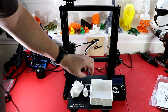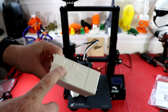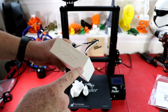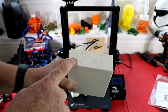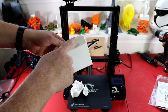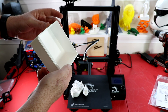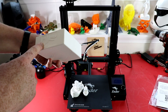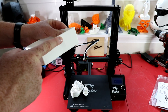The next print I bumped up the speed to 60 millimeters per second - these other two are 50 millimeters per second. I started noticing lines, pretty noticeable lines on there. I don't know if that's because I sped it up - that's a test I'm going to have to do in the future. It's not as smooth quality.